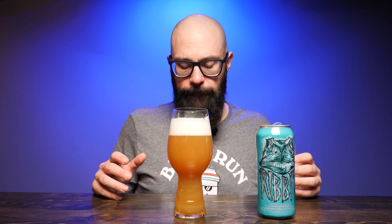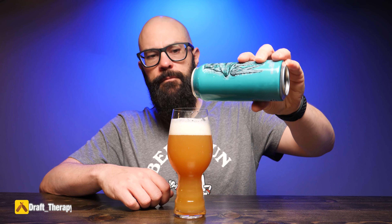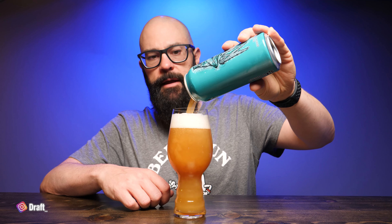We always talk about the mouthfeel first. The mouthfeel is super creamy, super soft — it has a nice pillowy mouthfeel, which is exactly what you would expect from a milkshake style IPA like this.